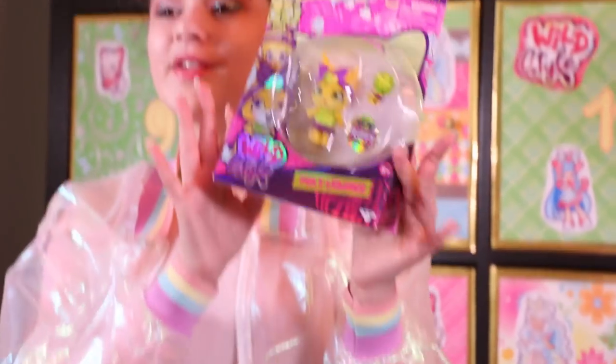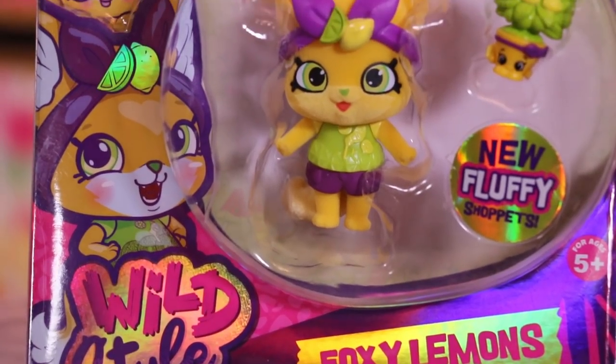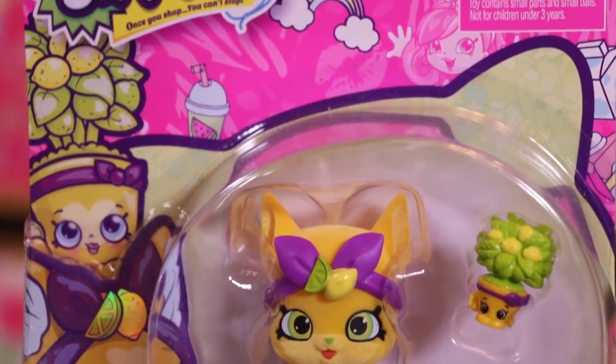This is a shoppet named Foxy Lemons. She is a cute yellow fox that comes with Leona Lemon Tree.